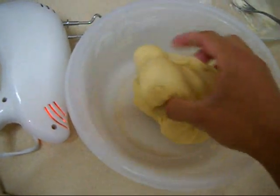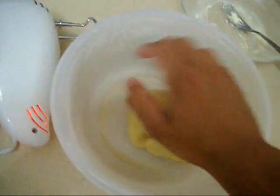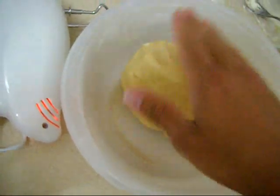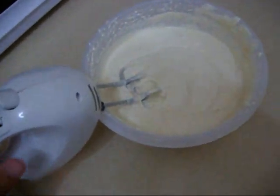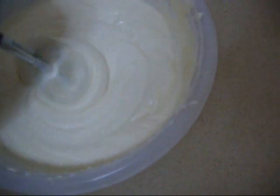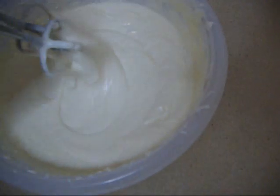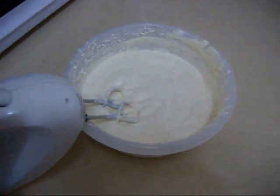This is how it looks after I mix everything together but before the milk. Now I am going to mix in half a liter of milk and put it in the fridge for an hour.